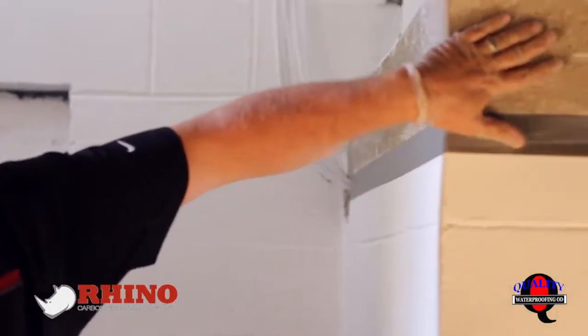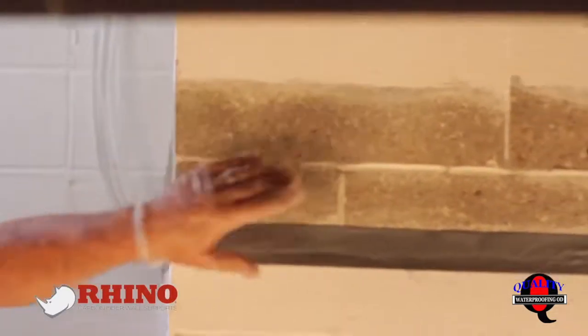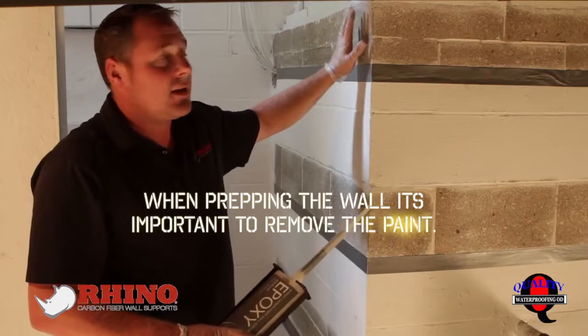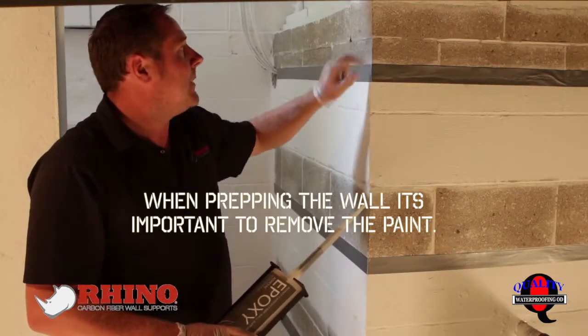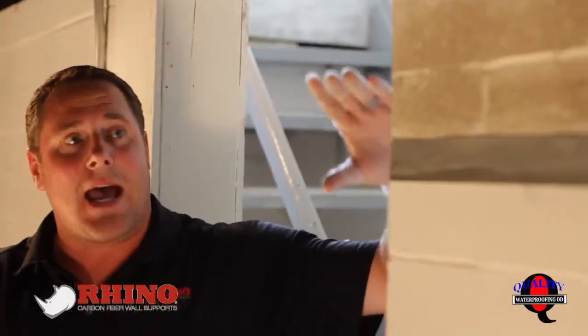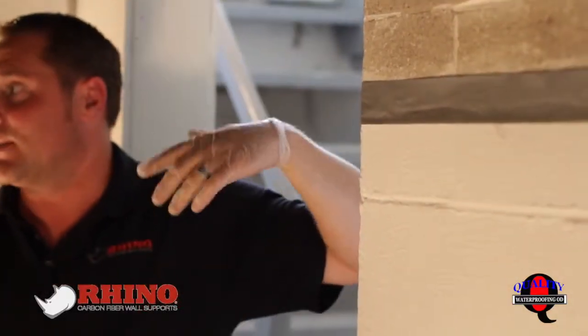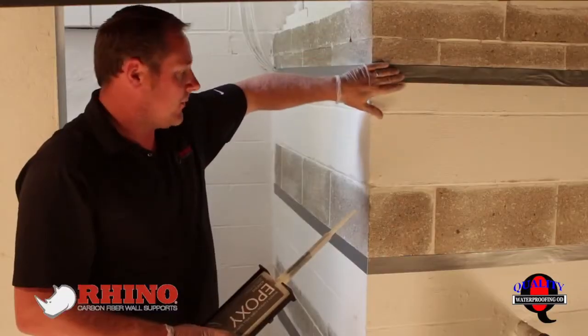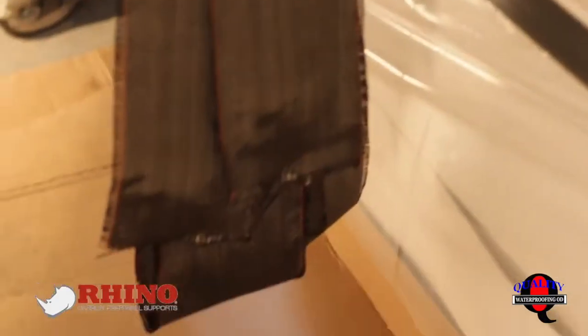What we've done to prep it is we've scarified the wall and removed any paint. If the wall was clean with no paint on it, you can still lightly scarify it. Then make sure you get into the aggregate, which you can see into the wall, and bond it back farther into the block so it gives it a stronger bond. We've taped off the bottom so that epoxy doesn't run too far, taped off the floor and repaired that.